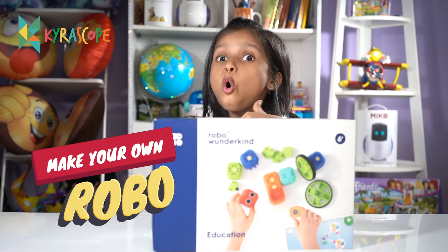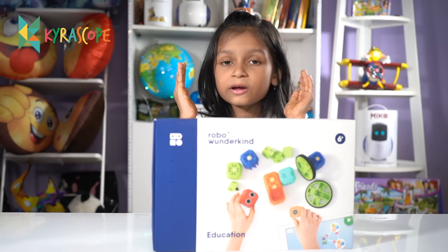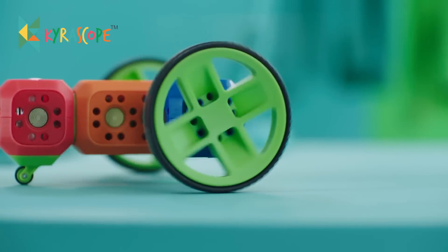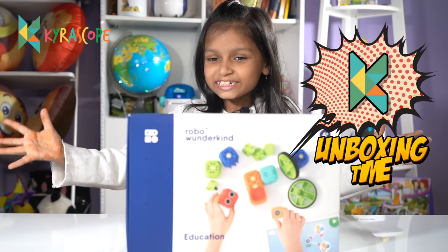You can make your own robot with this kit, and you can also program it to make him do whatever you want. I am so excited to open this. So let's open this — unboxing time!